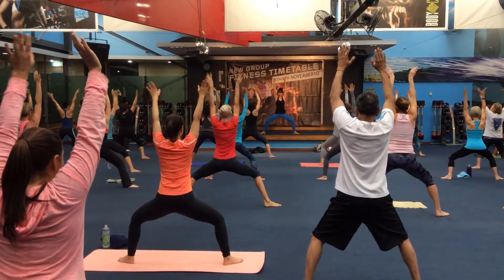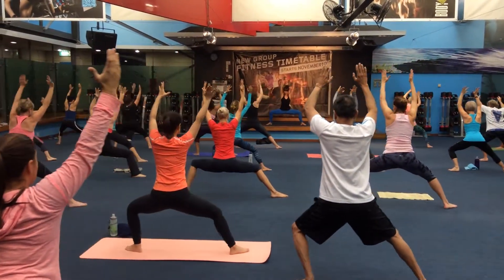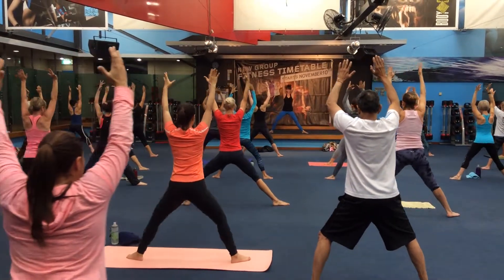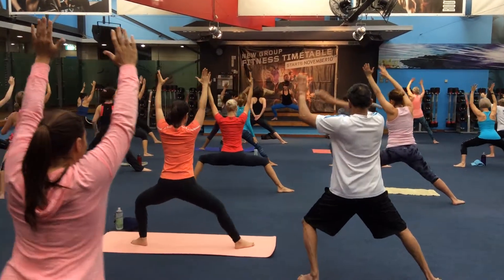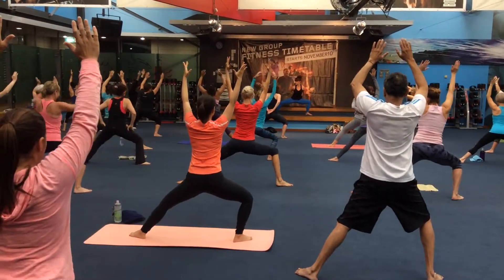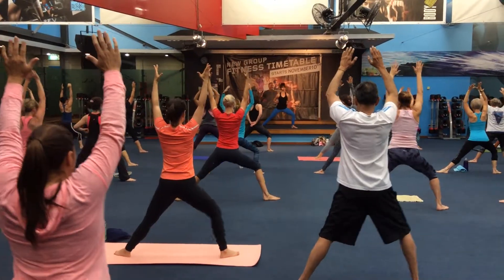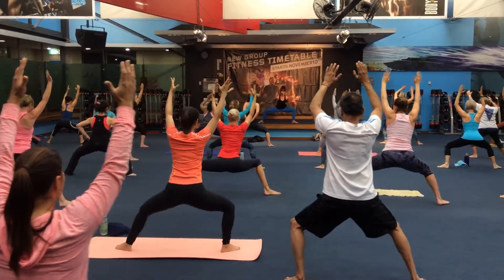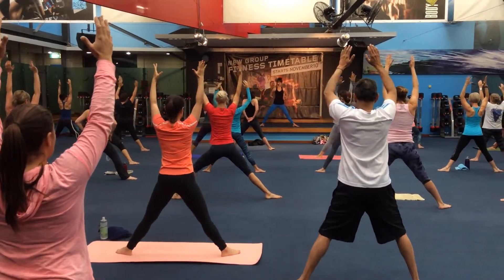Keep your arms lifted, slowly circle the body. Start to really feel it in your legs. Now if you're feeling it too much through the arms, just tuck them behind you to get the shoulders a little raised. Lift your chest, sit the butt back a little. One more time.